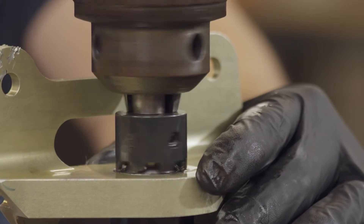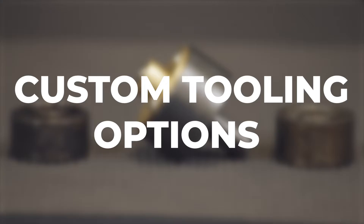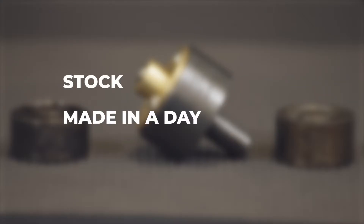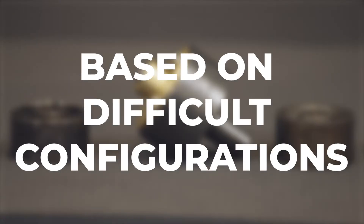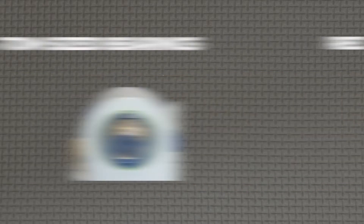While the tool I'll be showcasing in this video is part of our standard bearing size inventory, Smith Machine & Tool also offers custom tooling, both stocked as well as made-in-a-day options for various applications based on difficult part configurations such as anti-rotation lugs, tight clearance situations, rib sections, reduced clearance areas, or custom sized bearings.